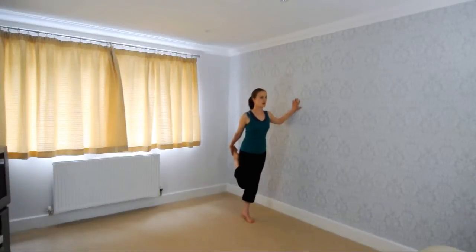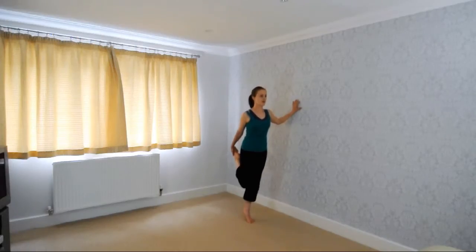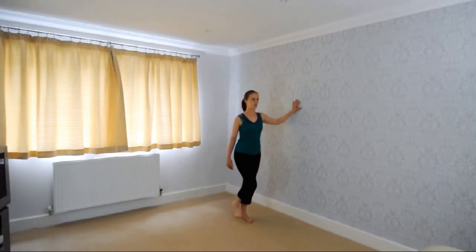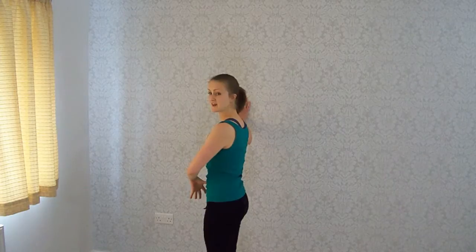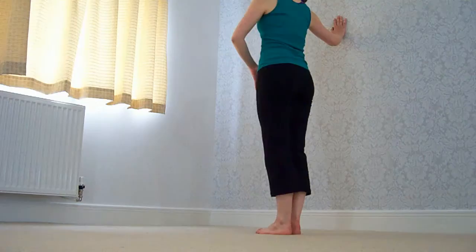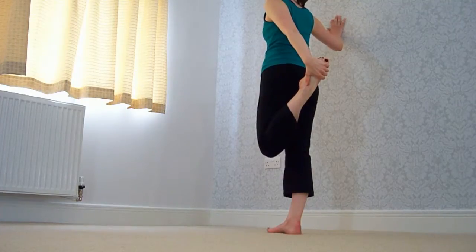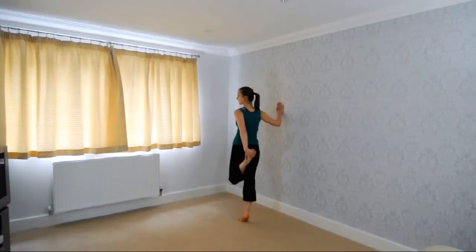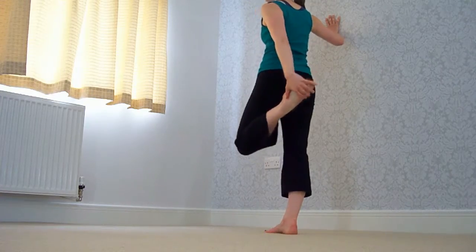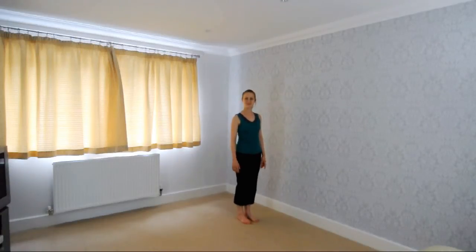And replace. The same with the other side — breathing in, nice and tight, good. Holding on to your foot, tucking in nice and tightly. Well done, breathing in and up, up, up, up — and down. Release your foot and return to the beginning. Well done.